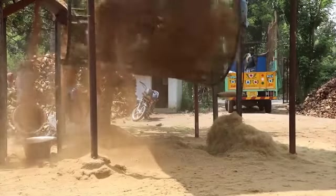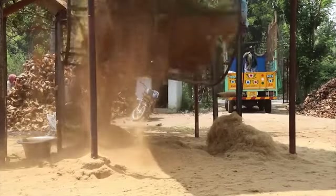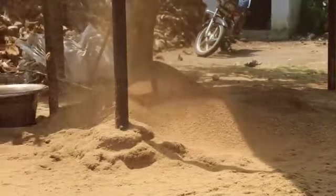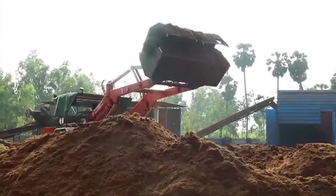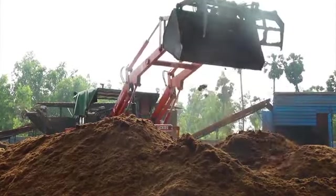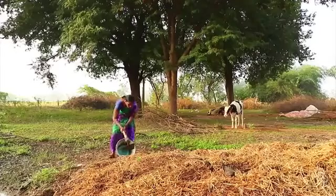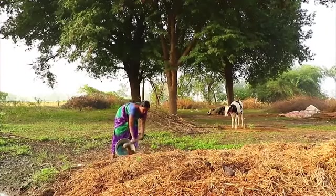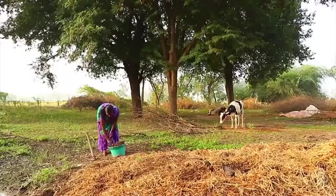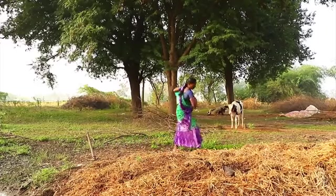This woody lignin takes a very long time to rot or decompose, so it is not considered good to use in farming. Coconut factories often have no idea what to do with this waste. In this video, we will see how we can convert coir waste into good organic fertilizer through composting.